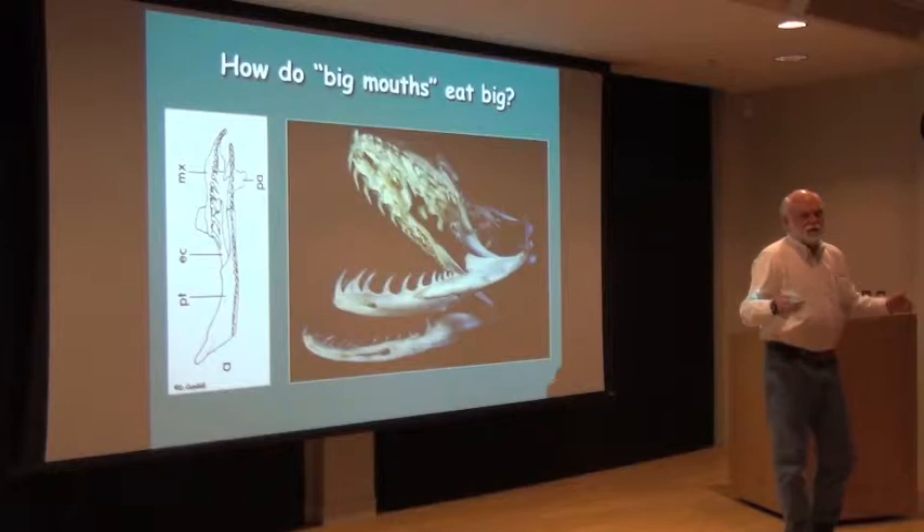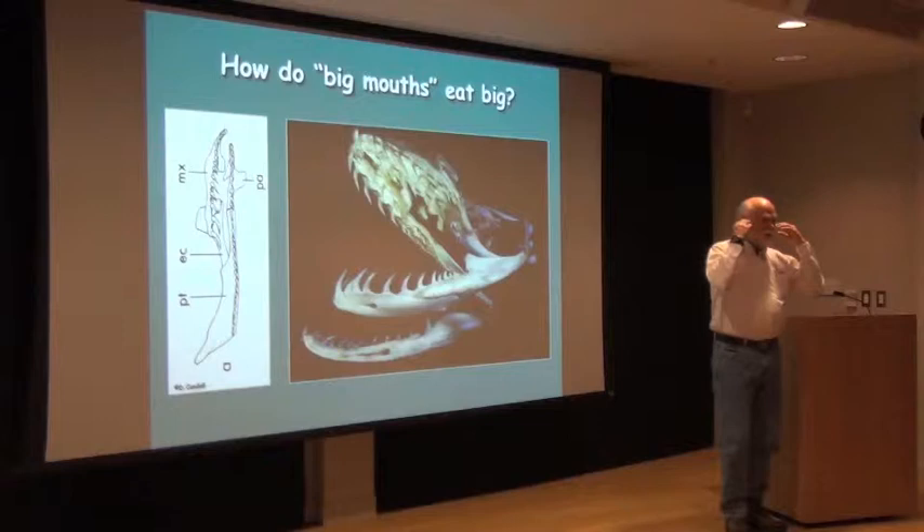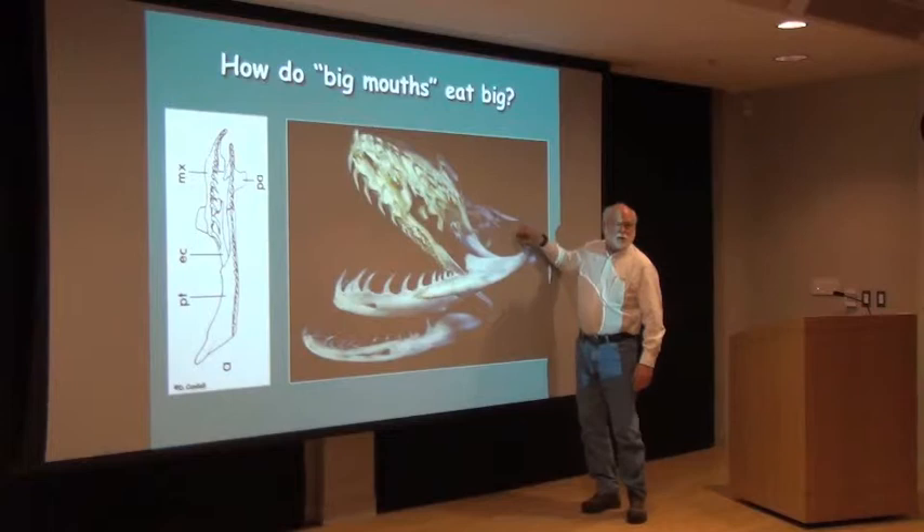Our lower jaws connect to our skulls — they articulate with our skulls. If you put your fingers on the side of your face and open your jaws, you can feel your temporomandibular joint working there. In snakes, there's an extra bone, sometimes two extra bones, that the lower jaw is suspended from, and that gives it an additional range of motion.